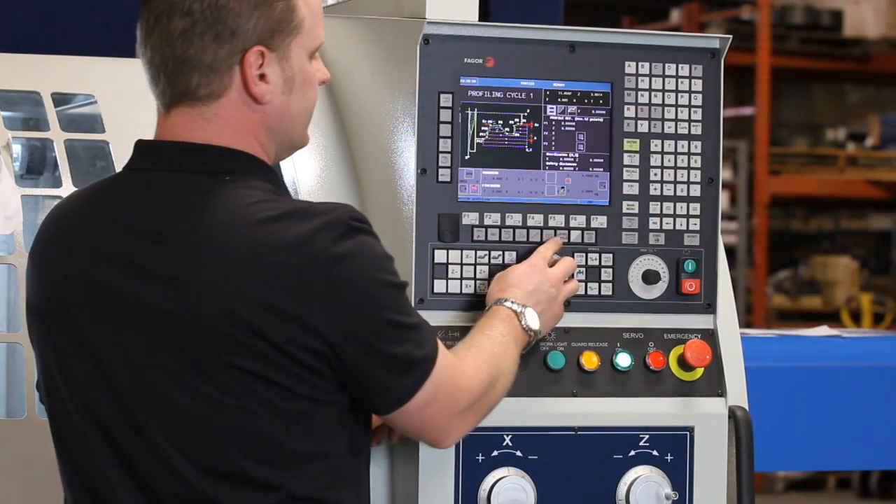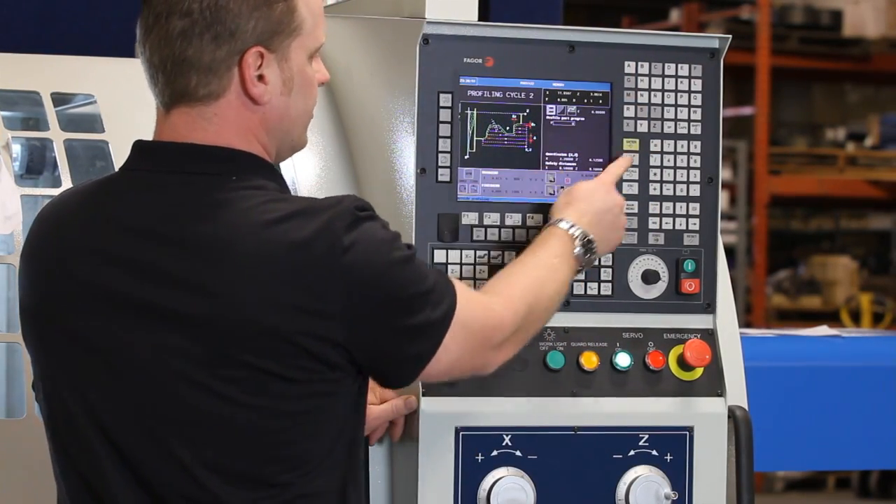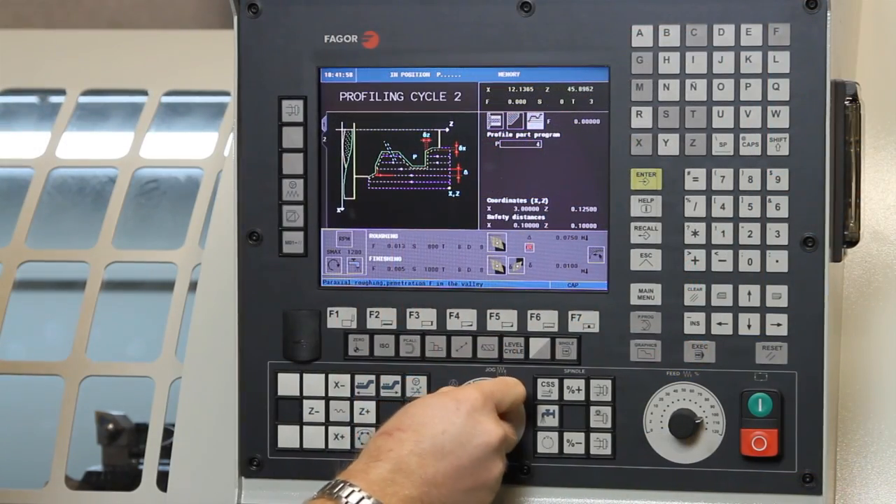Let's go to profiling cycle number two. Hit level cycle. We're going to do outside profiling, profile towards the headstock, do straight cuts and then profile finish cuts.